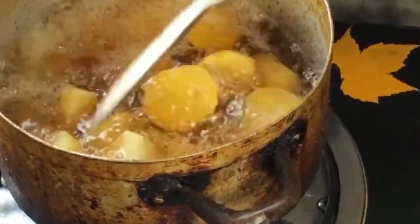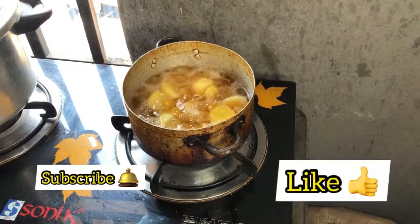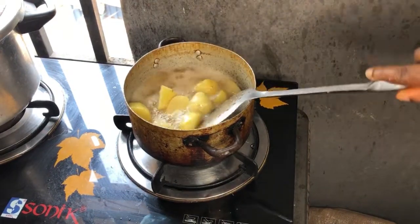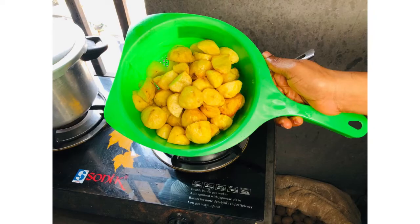I cleaned and diced my Irish potatoes into the sizes I wanted, and I'm going to be frying them. The essence of frying is just to prevent them from scattering in the pot, so I'm not going to over-fry my potato. I just need that golden brown color and it will be good to go.